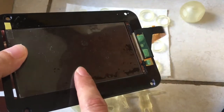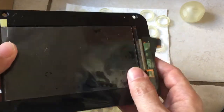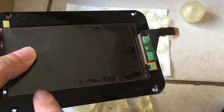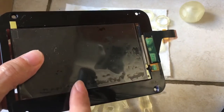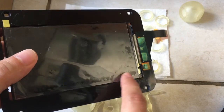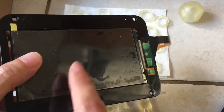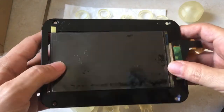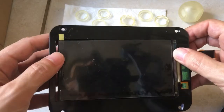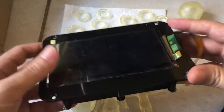If you decide to just buy a third-party screen and put it on yourself, it requires masking tape and making sure the tape adheres properly and is even throughout so that the printer can level properly. So there's a lot of room for error there — something to think about.